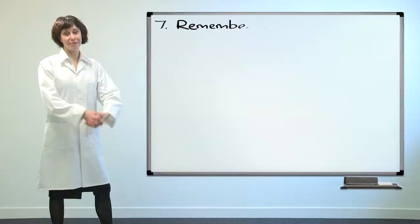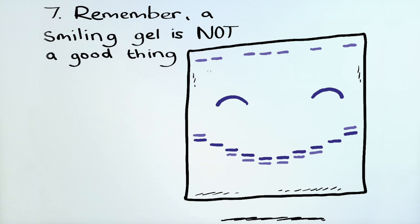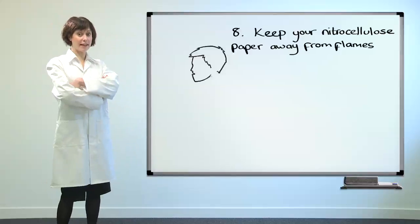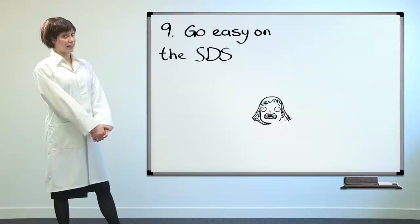Remember, a smiling gel is not a good thing. Keep your nitrocellulose paper away from flames. Go easy on the SDS.